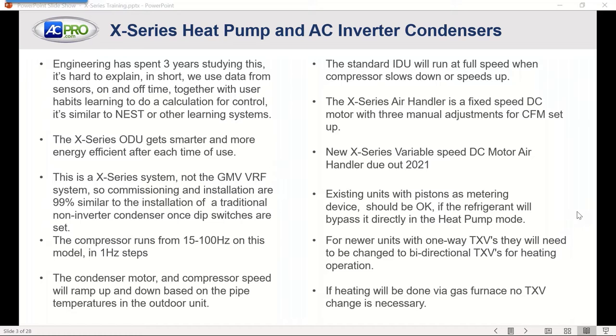It will work with a bypass TXV for heat pump mode. For newer units with one-way TXVs, they would need to be replaced with a bi-directional if you're using it as a heat pump setup. If heating is going to be done as a gas furnace, no TXV change will be necessary unless it's not working or it's the wrong size match.